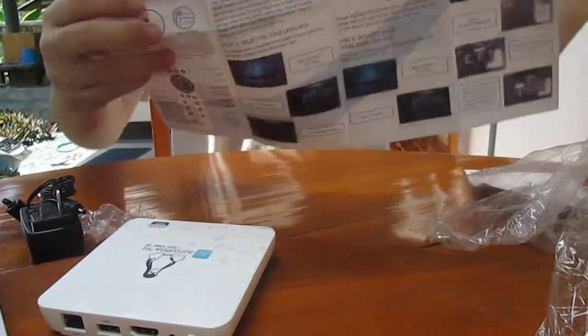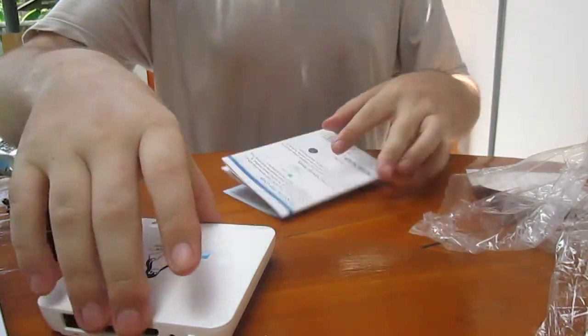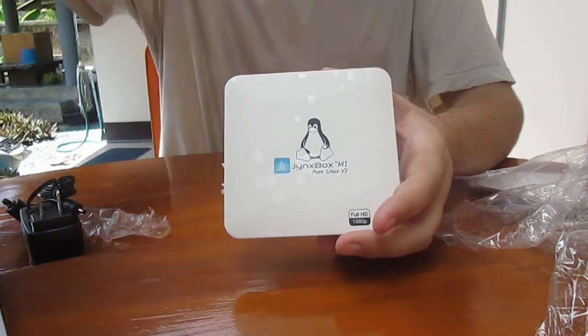That should be good enough to get started. That's all for today — I'll test the box a bit later on cnxsoftware.com. Thank you, bye.